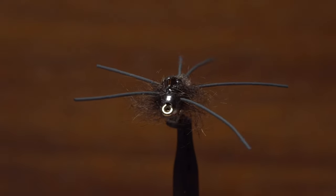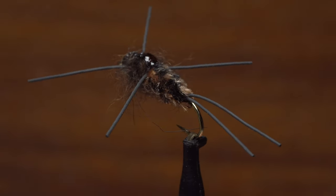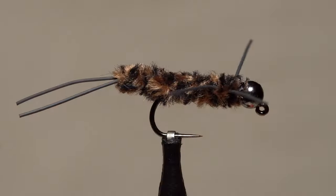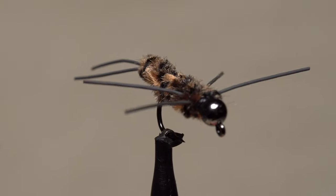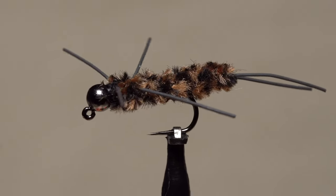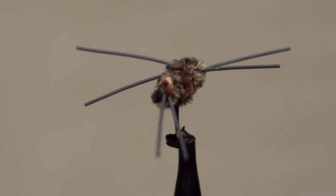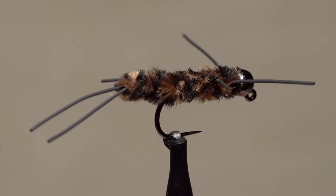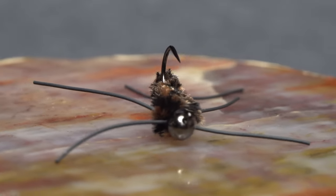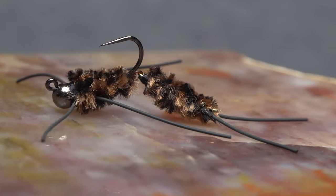The Pat's Plus incorporates a tungsten bead, round rubber legs instead of flexi-floss, as well as an enhanced thorax and wing case. The Get It Down Pat's is tied on a jig hook with a slotted tungsten bead, so it tends to get hung up less on the bottom. It also incorporates an extended body to produce the correct proportions for a stonefly. The latest iteration I call the Jiggly Pat's takes things a step further by adding an articulated segment to the rear of the fly.